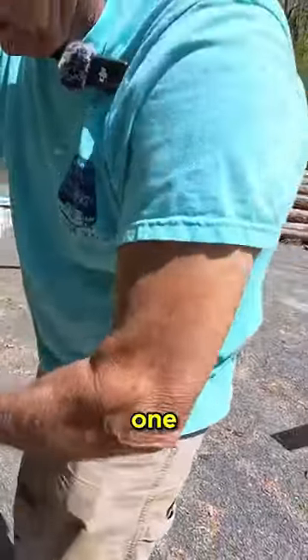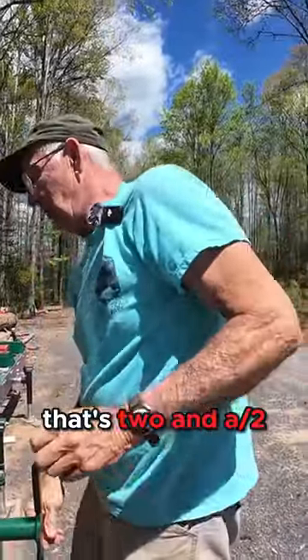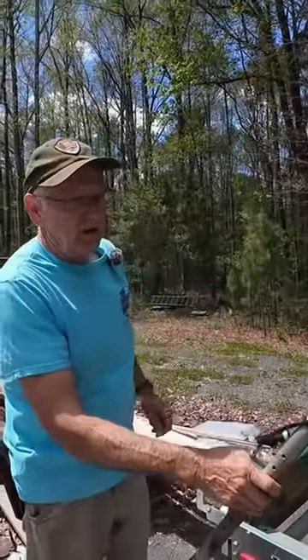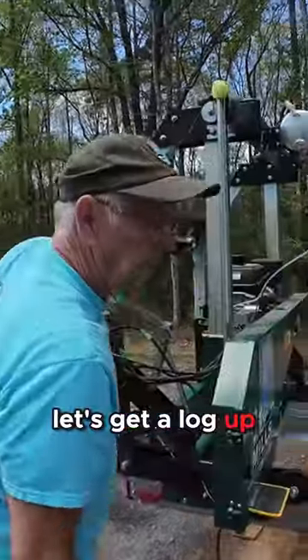That's one. That's two and a half. So that's sort of what I do for a pre-checklist. Let's get a log up.